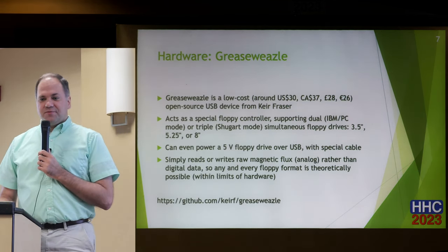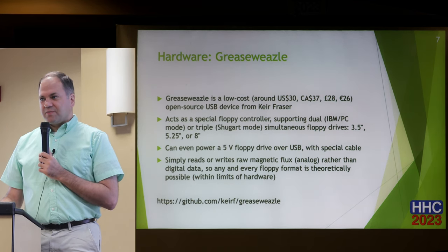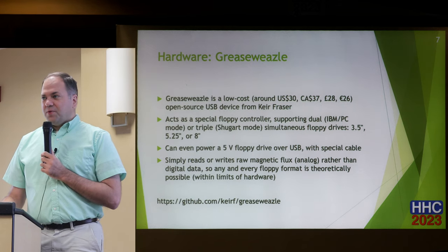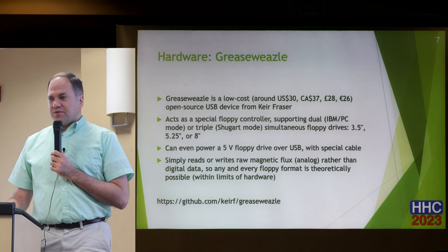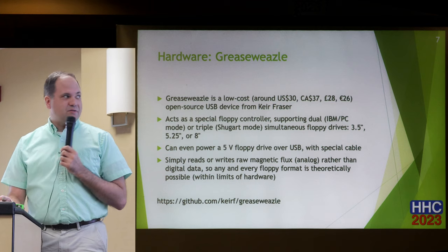The hardware is called GreaseWeazle. From the name it may have originally been primarily for Amiga-based things, as there are other products with similar names for the Amiga. It's low-cost, open-source hardware — the design is on GitHub. Various places around the world sell the circuit board: about $30 in the US, $37 Canadian, £28, €26.